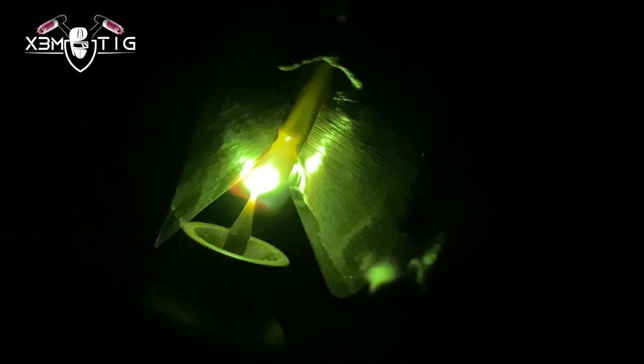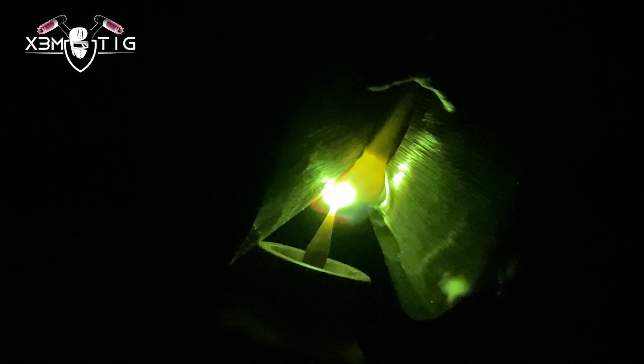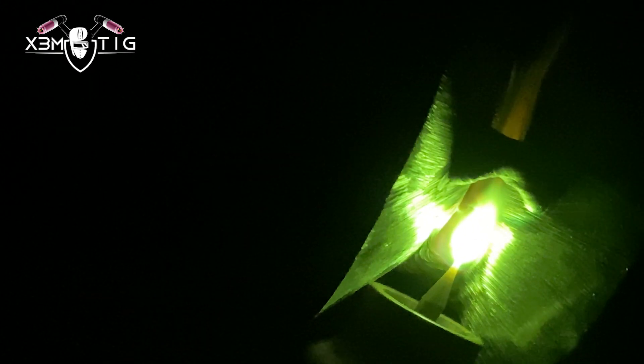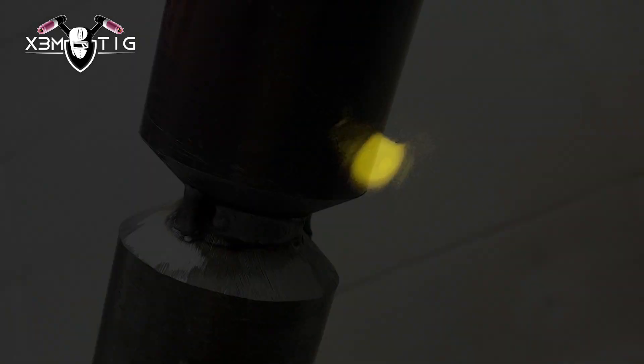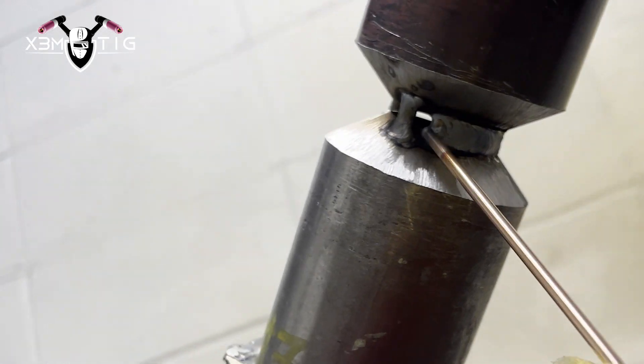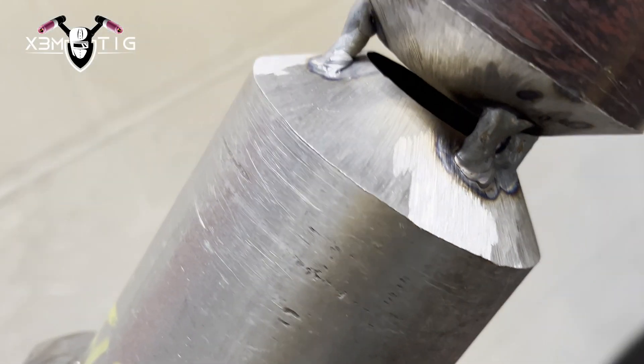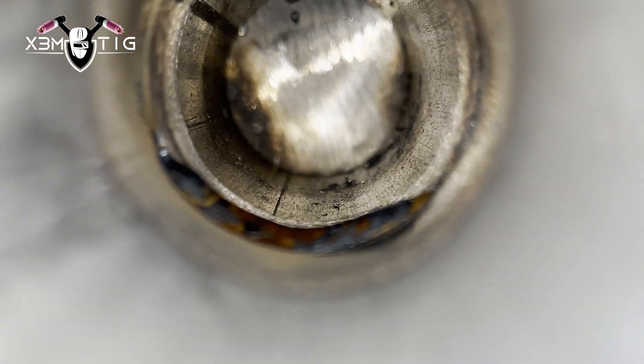I'm freehanding, leaning the bottom part of the nozzle on that bottom bevel just to keep my hand steady. Keep the filler wire inside above that edge inside the root — you don't have to push too much, just make sure to keep that constant connection so you don't lose any connection. That's how you're going to have a good start. That's the most important thing, especially on any pipe field or test. You want a good solid start on the bottom and overhead.